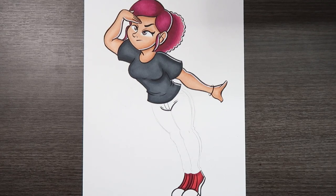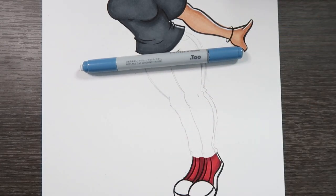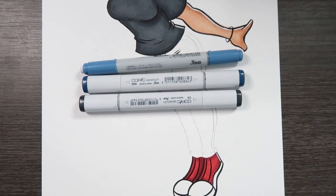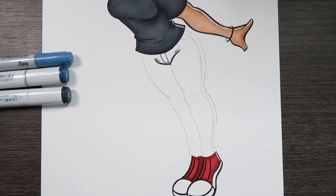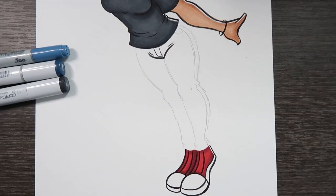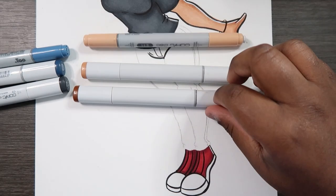Let's zoom in on those and then run down the supplies we're going to need. First, you want to determine the color of the jeans, and that will help you determine what colors you'll need. I'm going to be using Copic markers for this tutorial — B97, B99, and C9 cool gray number nine — to color the jeans. Since there are going to be rips and tears revealing parts of the skin, we'll also need skin colors: E11, E13, and E15.